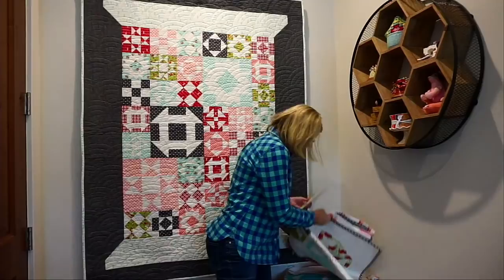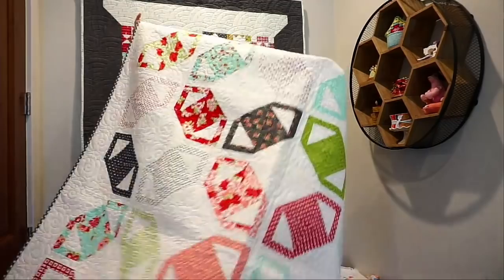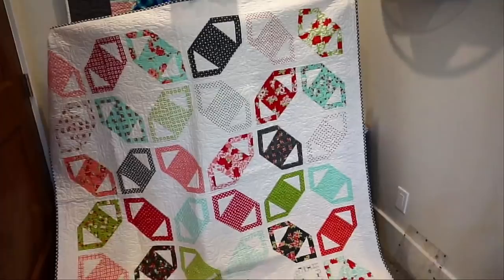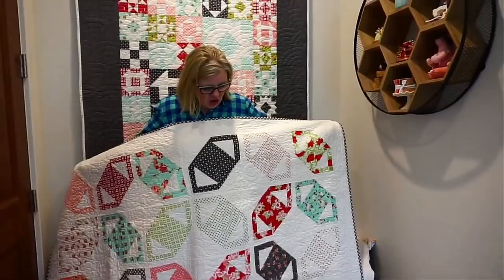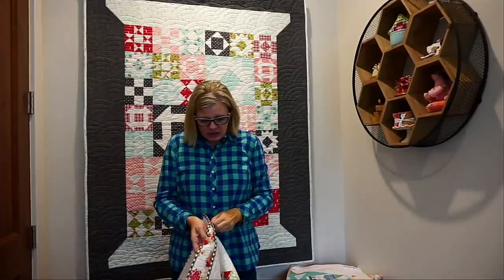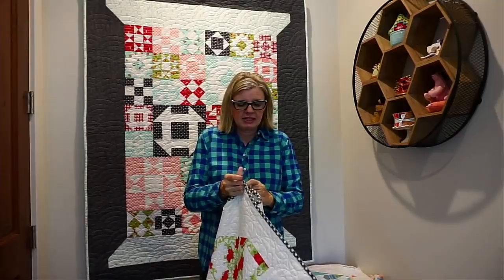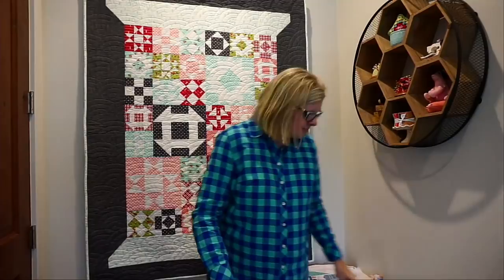We have a book coming out called Perfect 10. It is $14.95, so a very low-priced book, and you get 16 patterns — less than a dollar per pattern. It'll be coming out in about two weeks. You can pre-order it and get 15% off. This is the quilt on the cover. The quilts are super beginner-friendly, though there are a few blocks that might be a little more challenging.